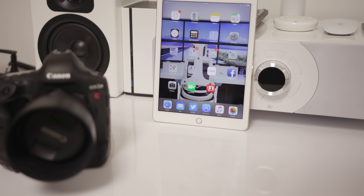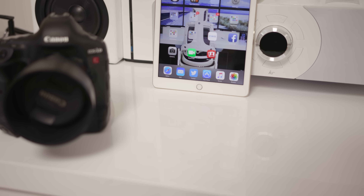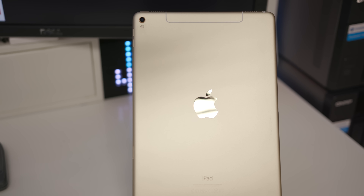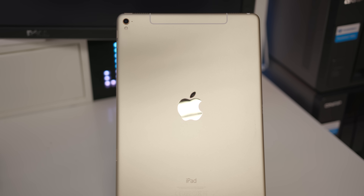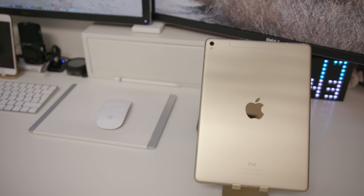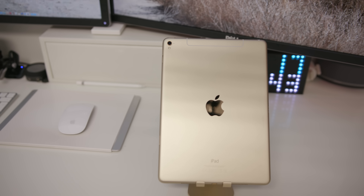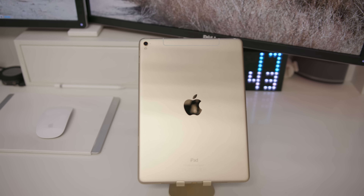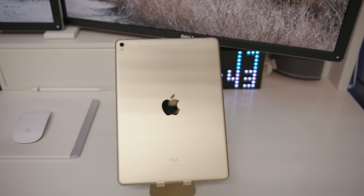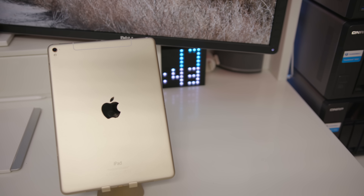My overall opinion on the iPad Pro: it's great in every single way apart from the camera bulge and the name — this thing is not Pro. But it is a great device. If you've got an iPad Air 1 or older, this is going to be a phenomenal upgrade. If you've got an iPad Air 2, not so much. Anyway, thanks for watching — please smash that like button and I'll see you in the next one.